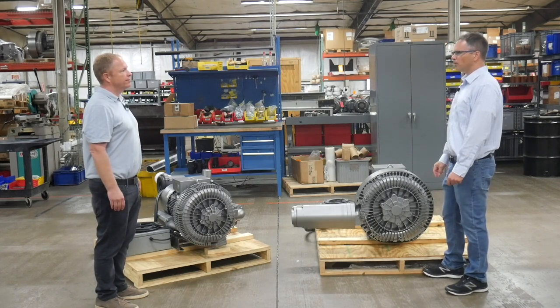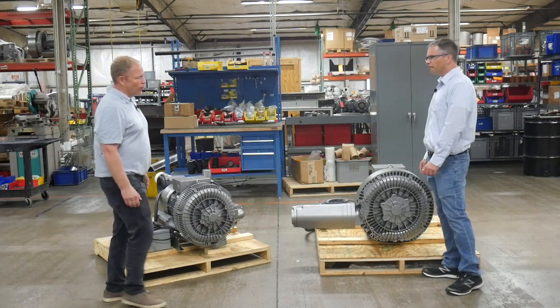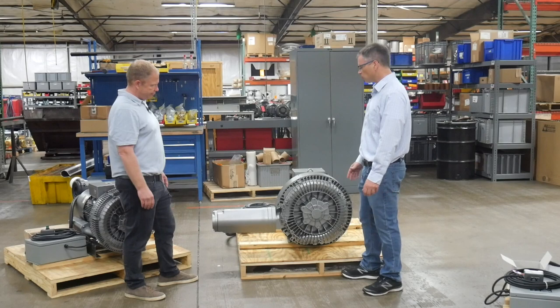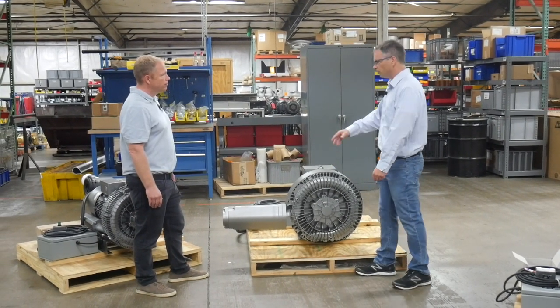We have a service and repair department and when we repair these, what's the number one failure? Well, it's almost always this outer bearing right here. And so because of that, we've changed the design. So walk us through the old one and we can get an idea of what the differences are between the old and the new one.